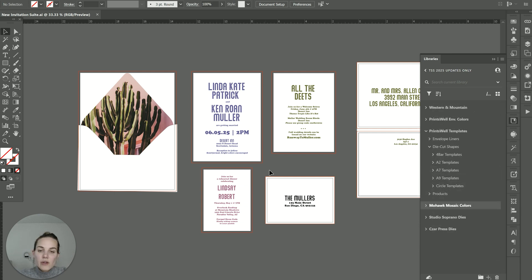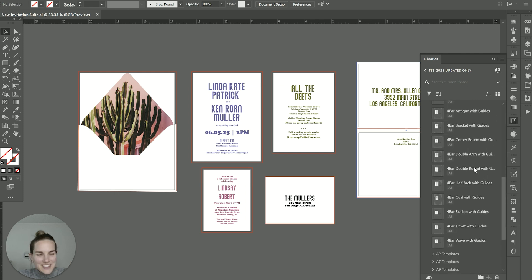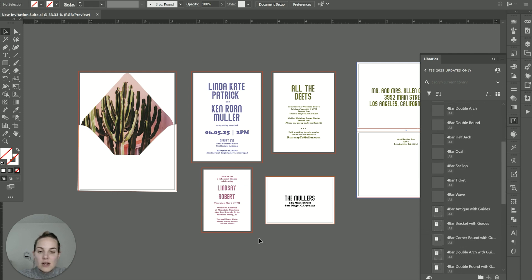Before I get started, I'm going to check out all of the different sizes. This one was A7, this one's A6, and this one is four bar. As you can see, there's not an A6 section — I believe they are adding these die cuts, but they aren't there currently. So for our A6 card, we're going to have to either go with a different printer or just leave that one rectangular. I'm going to choose to leave that one rectangular and only die cut the invitation and the RSVP card. The four bar templates turn out to be exactly the same shapes as the A7 templates. I think I'm going to do the RSVP card as an oval and the main piece as a scallop.